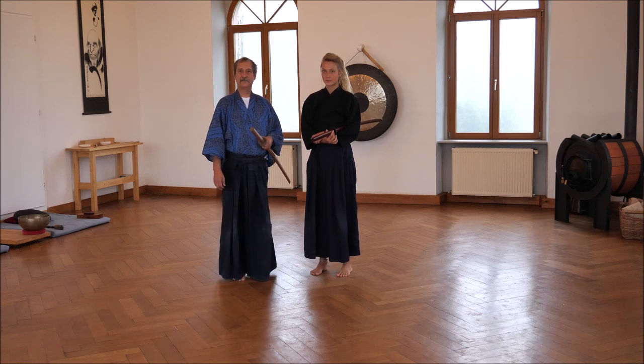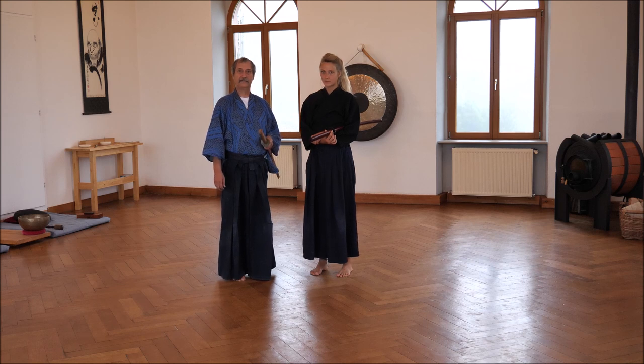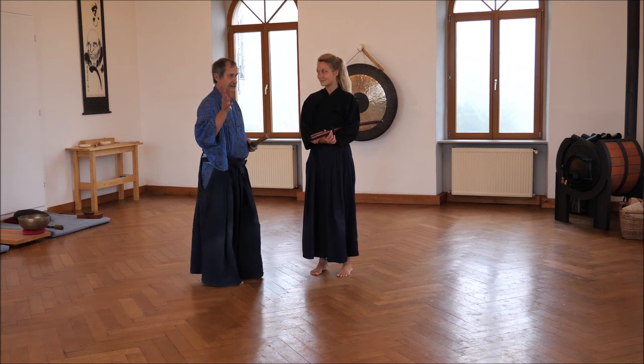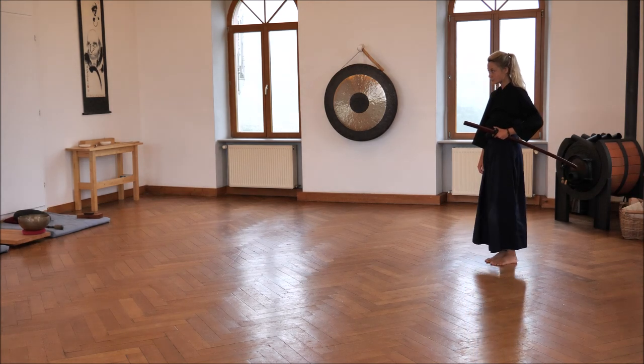This Ronin kata has been developed by us from the Seigan kata of Musashinko Ryu, the ninth kata of the second series. That goes a bit like that — we leave out the red hero. I'm coming with Seigan: